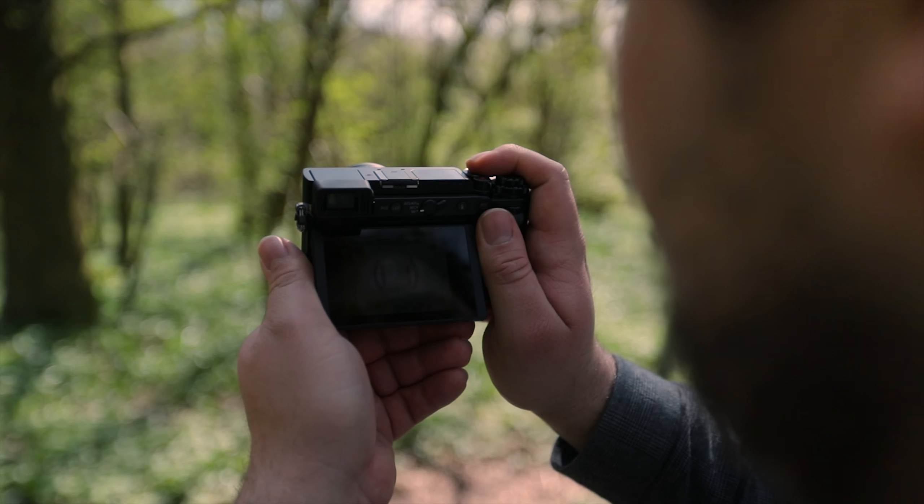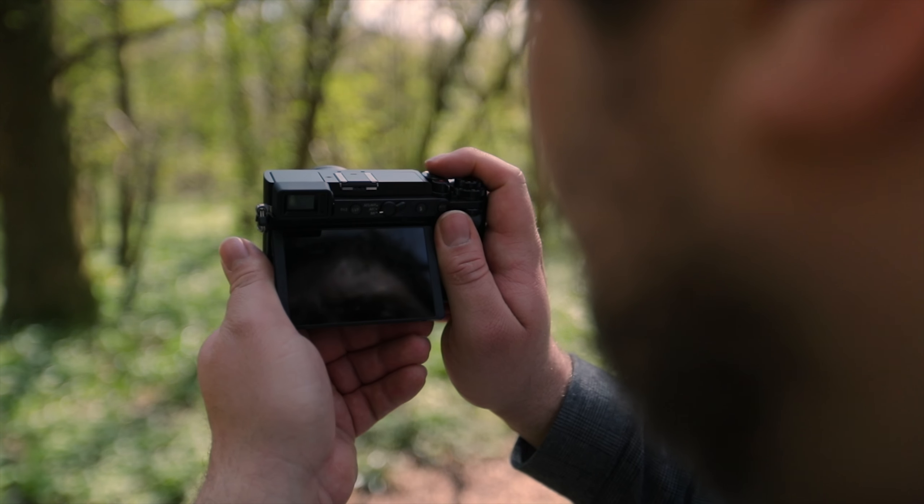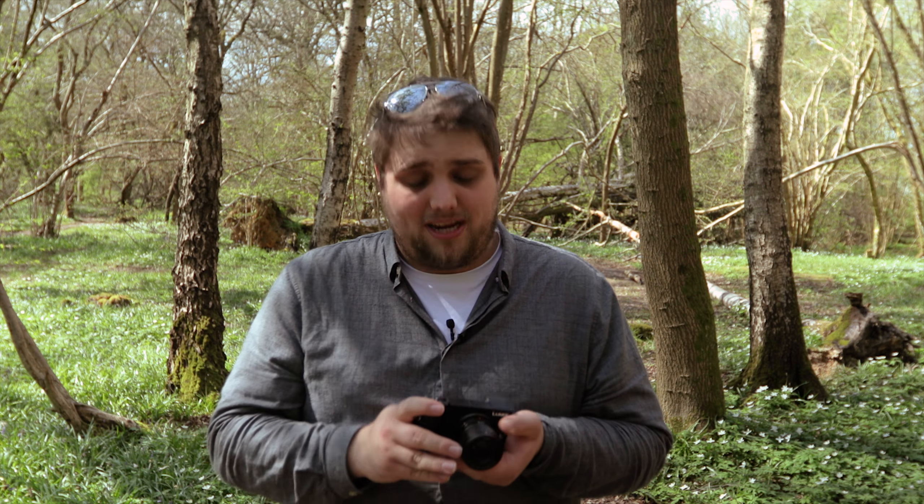One thing I really like about this camera is the autofocus. It's really quick, it's really accurate, and I've been relying on it quite a lot while testing it out. Some cameras give you a lot of that hunting back and forth, but this one is straight in. I can't fault it at all.